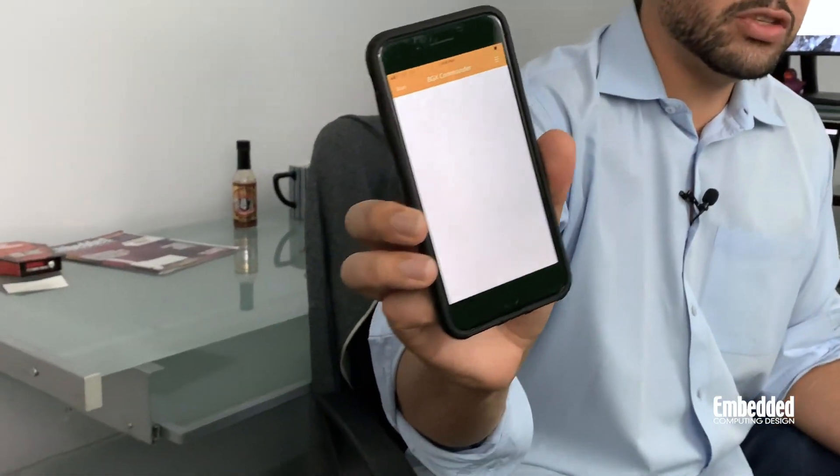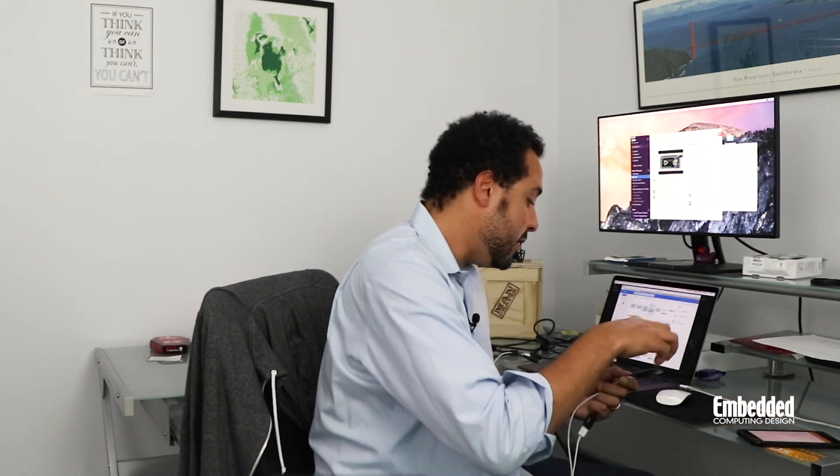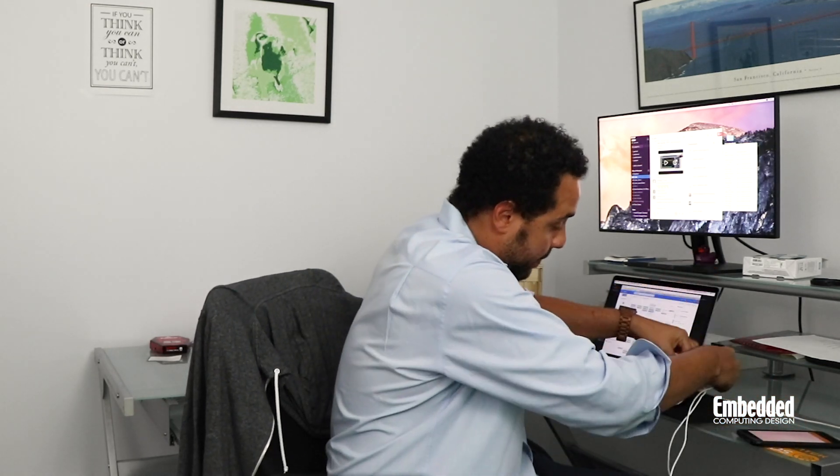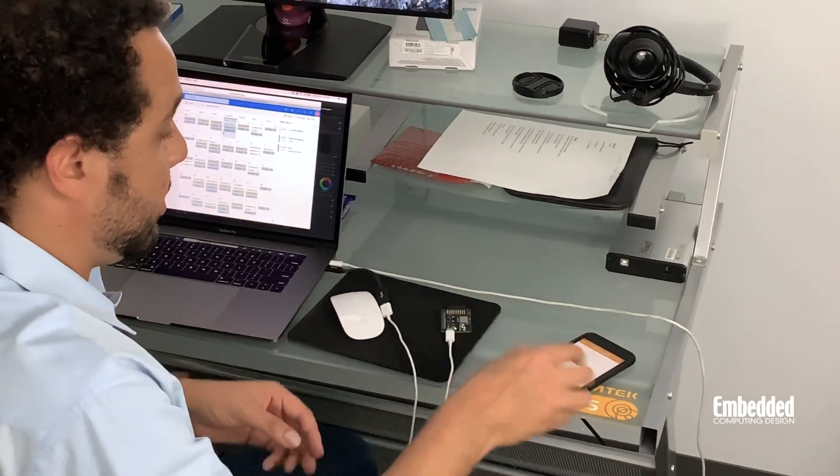To prove how amazingly simple it is to get the BGX 13P eval kit up and running and start prototyping with it, I've downloaded an app called BGX Commander, which works specifically with these BGX devices — you can see the application right here. Once I plug in the eval kit, we're going to scan for it and pick it up within a matter of seconds.